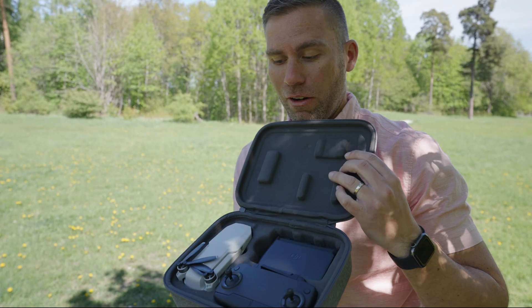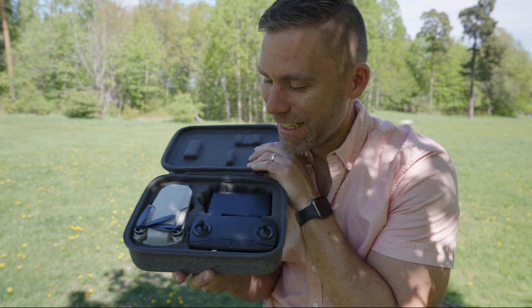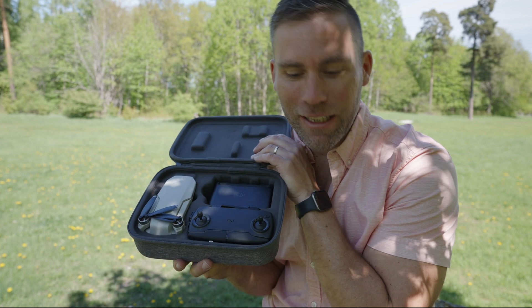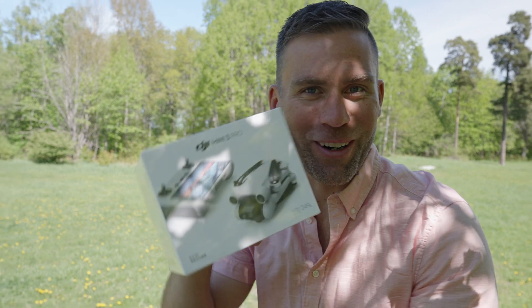Today we're going to take a look at a brand new drone. It's the Mavic Pro... no, it's not. This is the old Mavic Mini, the first Mini. And I would like to compare this one a little bit to the DJI Mini 3 Pro. So this is the one we're going to take a look at.